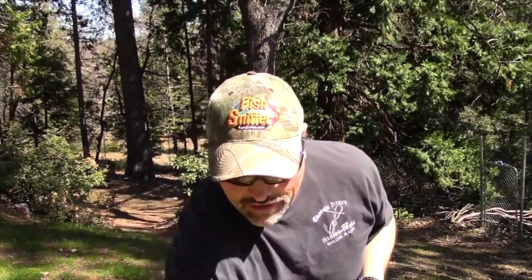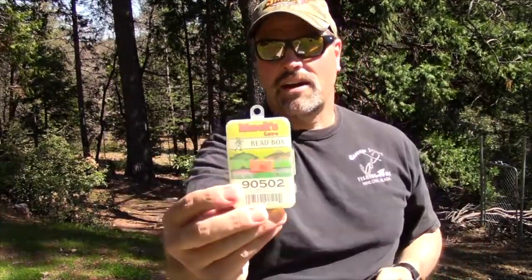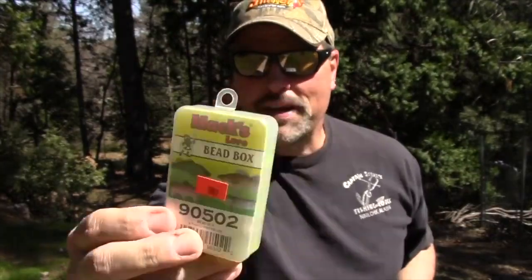Grab yourself some components from Max Lure. Those bobber stops I use for a lot of different things — you should have a few of those little buttons in your tackle box. I think you can get that little button pack for a buck ninety-nine or something like that. I got all these beads at Wheelfish Tackle in Auburn — you can see the price there: $3.99, and you get a lot of beads for that.